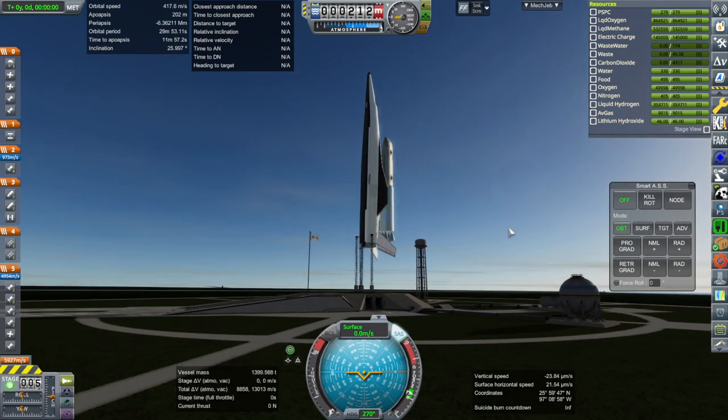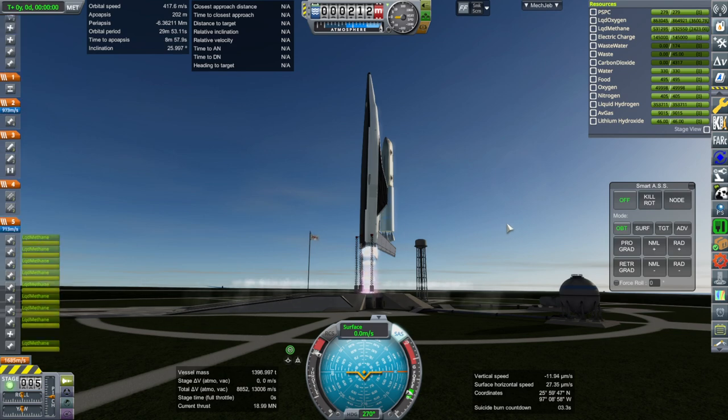We'll keep to this view. Okay, SAS on. Throttle is up. Ignition. And launch.